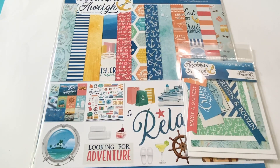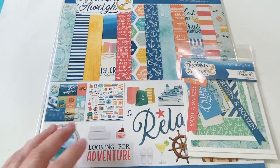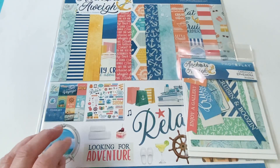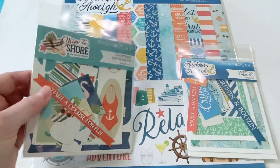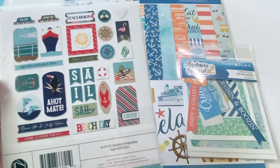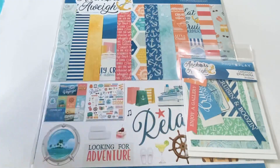It's a cruise paper line and PhotoPlay has had one or two others — I want to say one called Ship to Shore and one called Set Sail. So I think this is their third cruise line. I do have the other ones. I actually did order the ephemera for Ship to Shore, but I'm not going to show it in this video just because it's not really new — it's been out for a while.